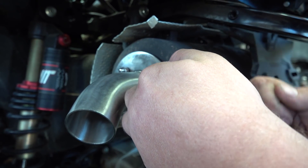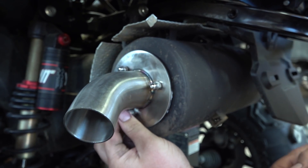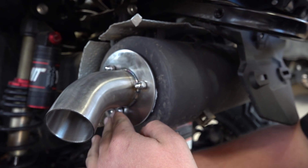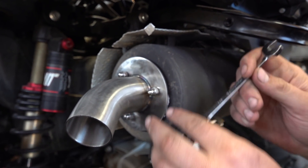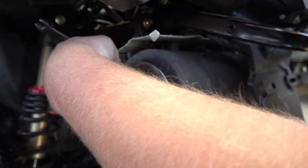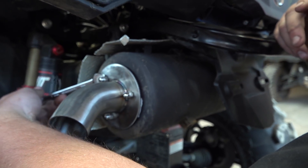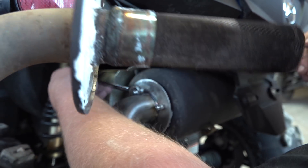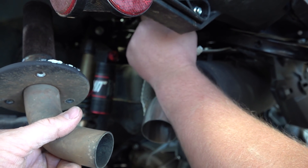That's going to let a lot more airflow out of that exhaust. I mean, overall you're not changing the muffler itself, but this is at least letting out more airflow out of the tip with a lot less restriction than the stock tip and the stock spark arrester. So we're making a big difference there.